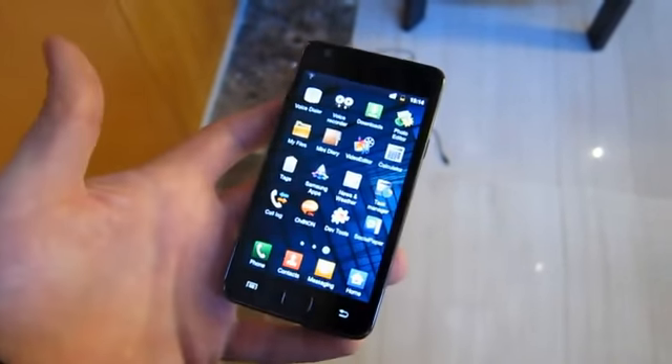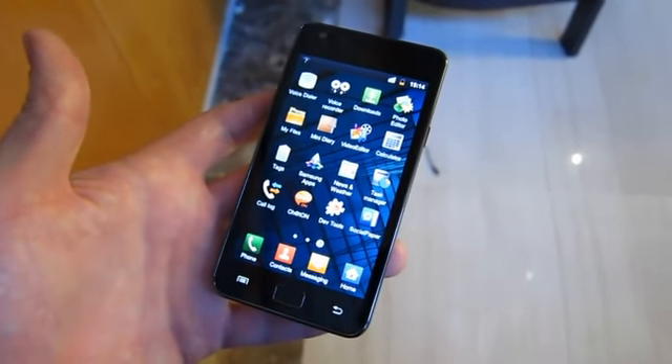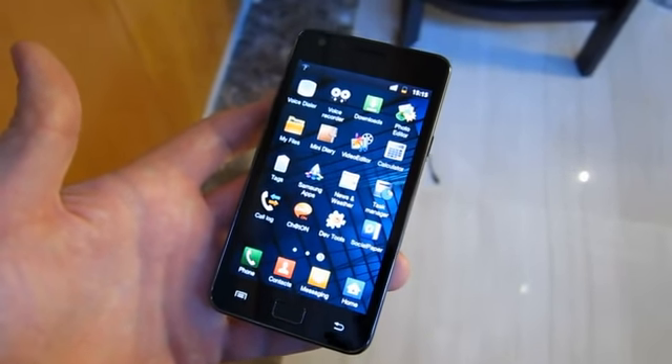And that's about it. So that is a quick look at the Samsung Galaxy S2, launching later this month in Europe and Asia, and hopefully later in North America, although Samsung hasn't made any announcements yet.